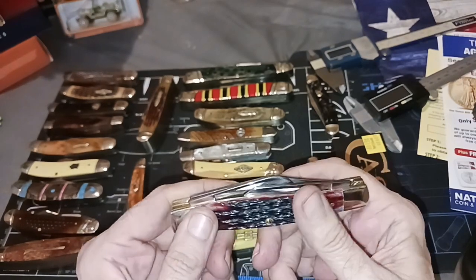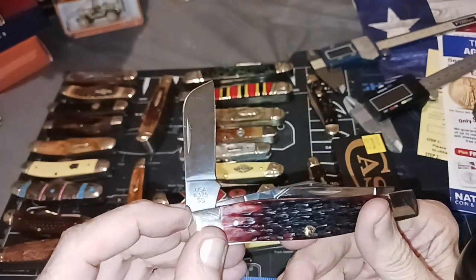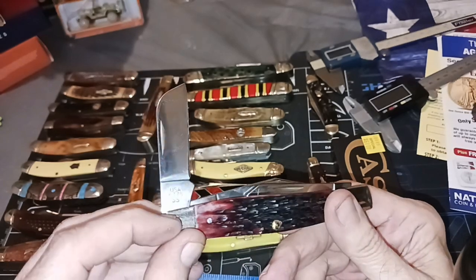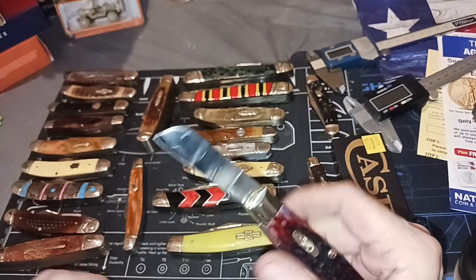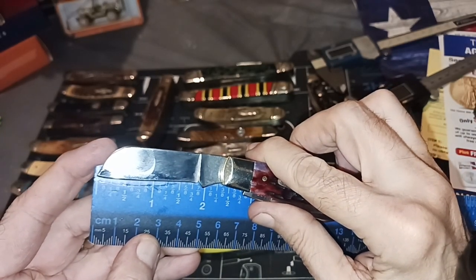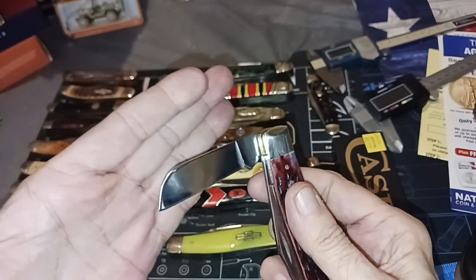Switch it over to the other side and you get the sheep's foot — a nice big sheep's foot. Here are the numbers: 6 is for jig bone, 3 is the number of blades, and 75 is the pattern. SS is for stainless steel. The sheep's foot has a one and three-quarter inch cutting edge and about two and a quarter overall if you went all the way up to the tang.